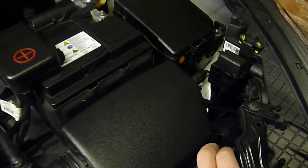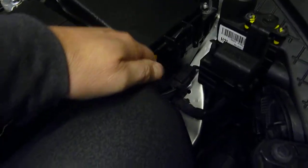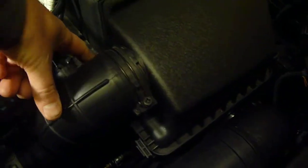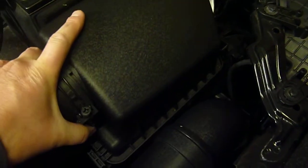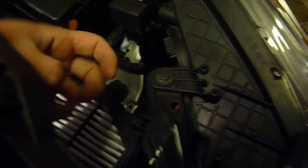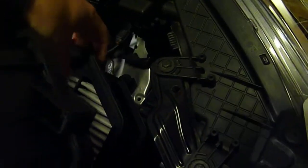Basically you have two clips — one clip here, just undo, the other clip here in the corner just undo, and then it's just slotted in these two positions here so you just push it forward, pull it forward and the lid comes off, and in there is your air cleaner and you just remove that.